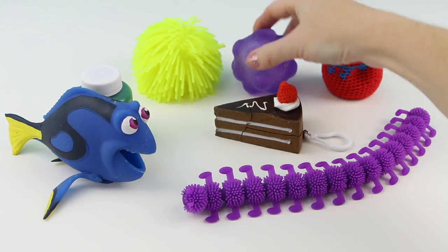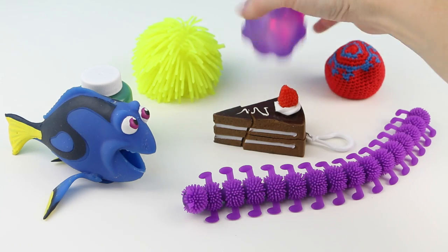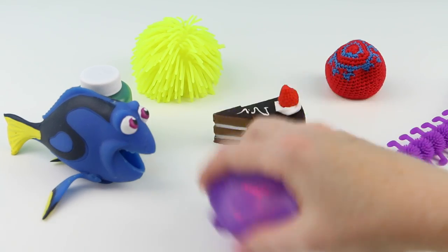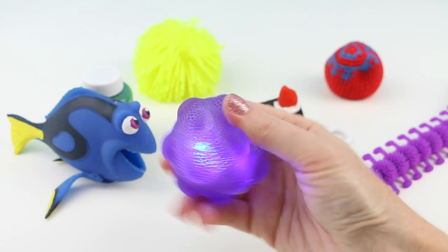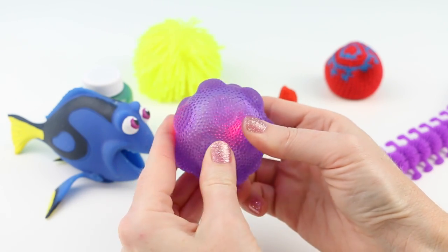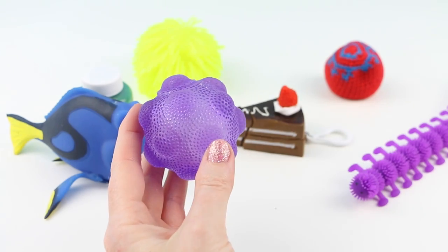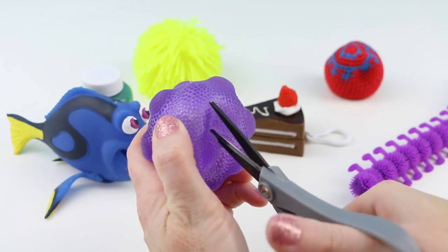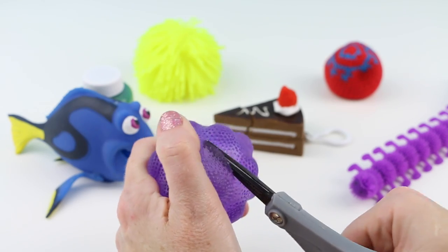Let's see what's inside of this bouncy ball. Whoops, I just knocked over my cake there. So every time you bounce this little ball, it gives off this really cool light on the inside. This kind of reminds me of a doggie toy. It has a really cool texture on the outside and it feels really fun to squish. Alright, let's get out my scissors - this might be a tough one to cut open. Okay, I got it.